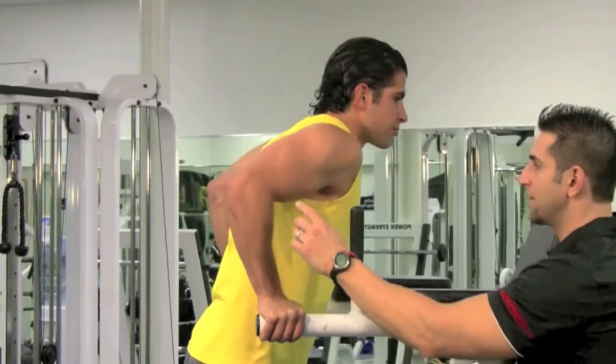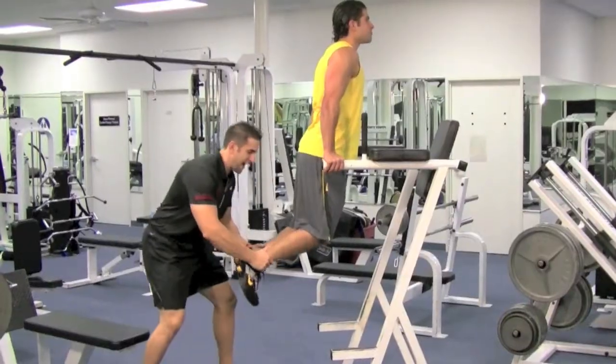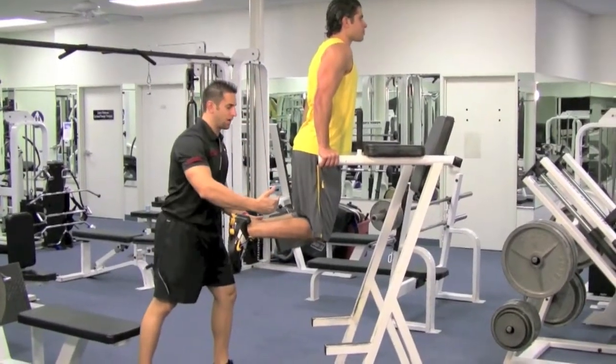You want to come down to a 90-degree angle — look right there. Boom. Now lock out, squeeze that tricep. Beautiful. Put your feet back a little bit to create stabilization throughout your body.